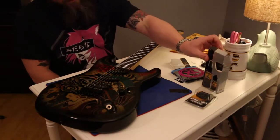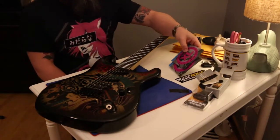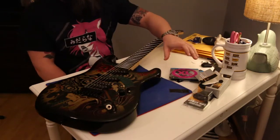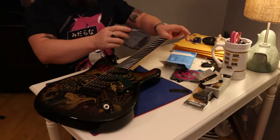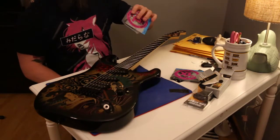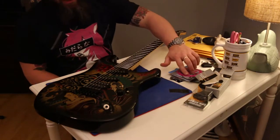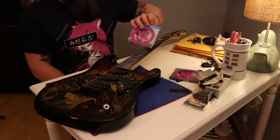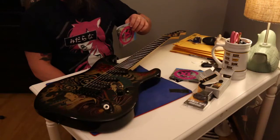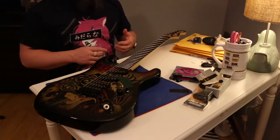So far we've had the Dunlop strap locks and the Music Nomad F1 products. We also have two packs of D'Addario XLs — I switched to nines to have more in inventory. When I buy strings I buy them in bulk — ten in a box — but this is full retail packaging. I did mention in another video that D'Addario products include a code, and I checked — the codes weren't redeemed. I redeemed them on my D'Addario account.